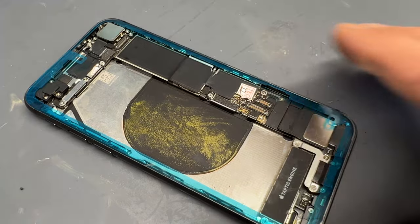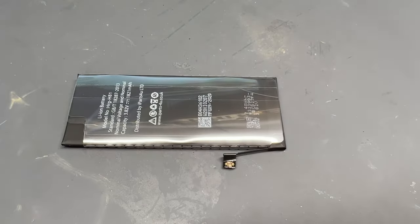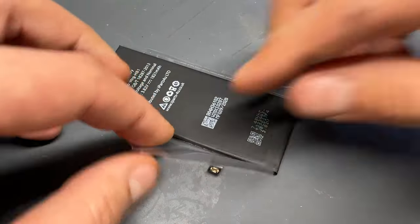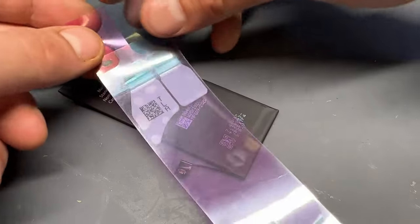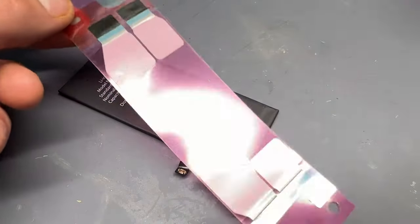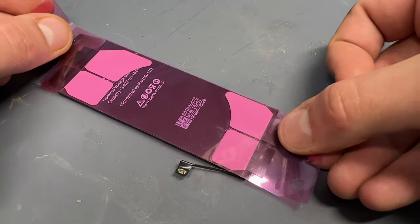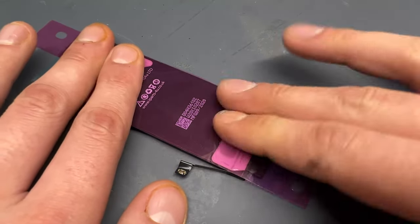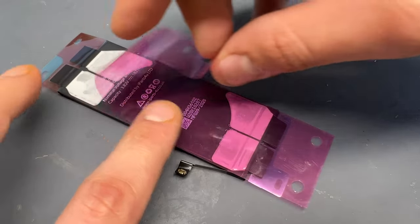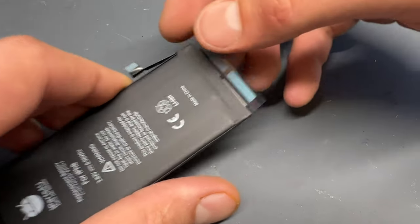Peel back the first layer of the adhesive and now it's time to get our new battery. We're using these ones from iParts4U — they're pretty decent batteries, would recommend them, and they rarely let us down. I always stick the adhesive to the back of the battery first and then drop it into place in the housing. It's important to peel the right part of these sheets — we always go for the blue side first, which keeps the strips in the right place so we can stick it onto the back of the battery and then peel it off afterwards.